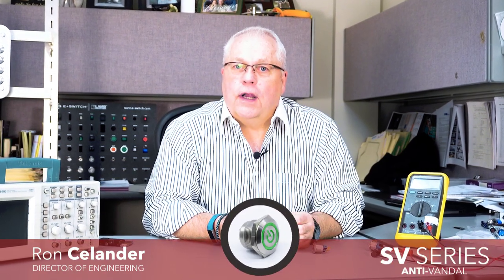Hi, I'm Ron Steelander and welcome to eBits. I'm the director of engineering for eSwitch and today I'd like to introduce to you our SV series.